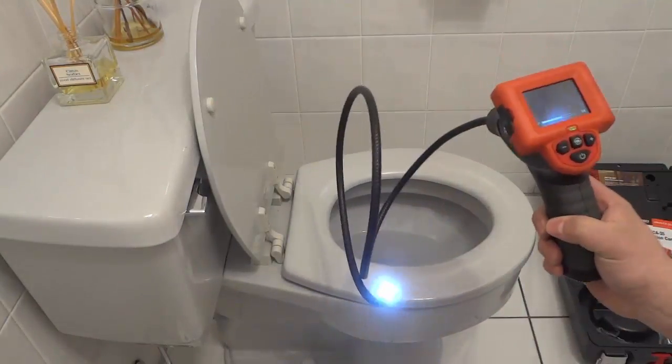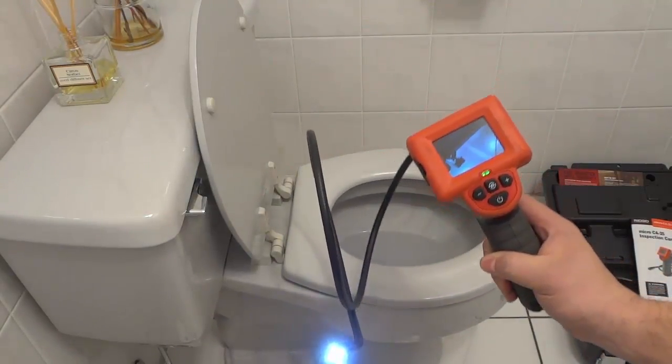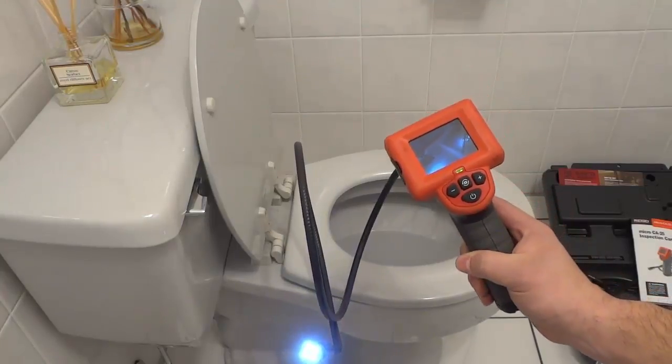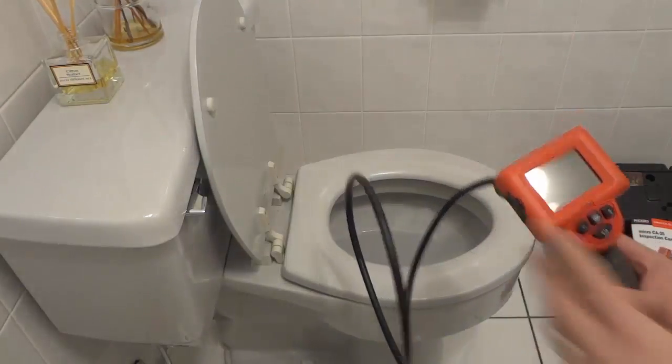You don't only have to use this for drains — you can use this to inspect pretty much anything: HVAC, ductwork, inside walls, inside conduits, pretty much anything. Now I'm just going to turn this off for a quick second right here.